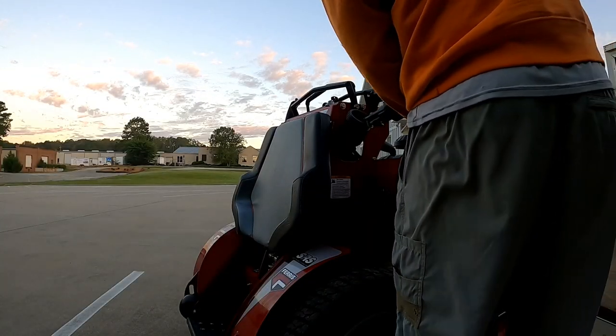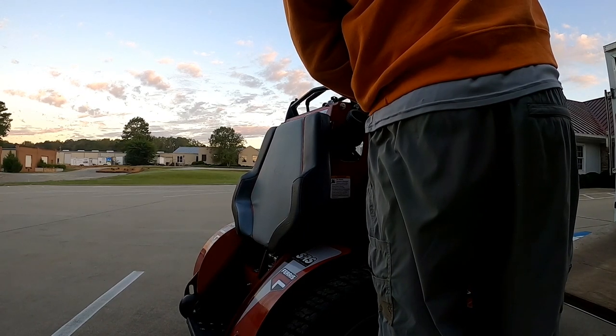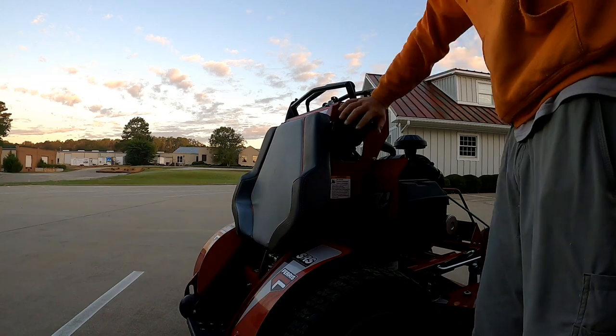An update on the Fuelworks gas cans — I still love them. I've had them almost a full year. They're awesome. I would highly recommend Fuelworks gas cans, just a FYI.